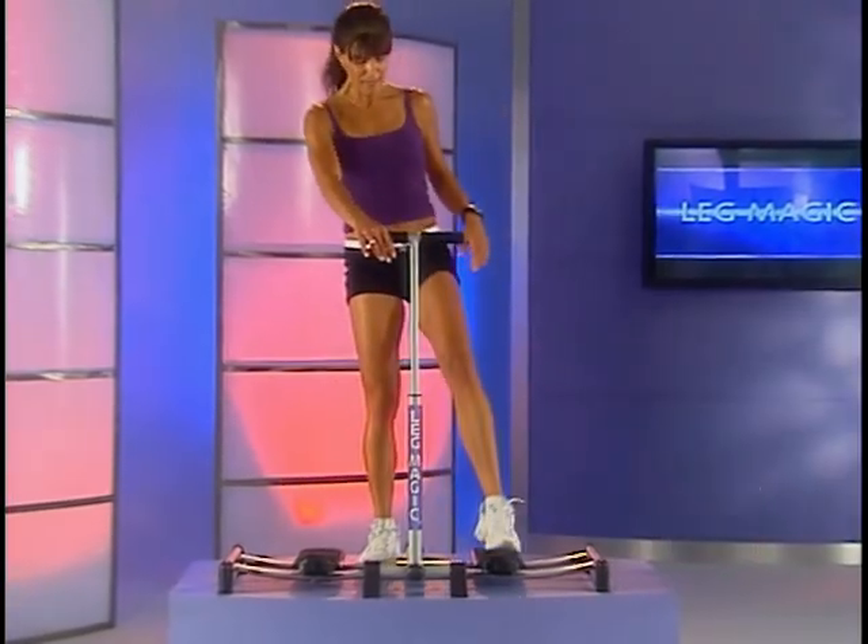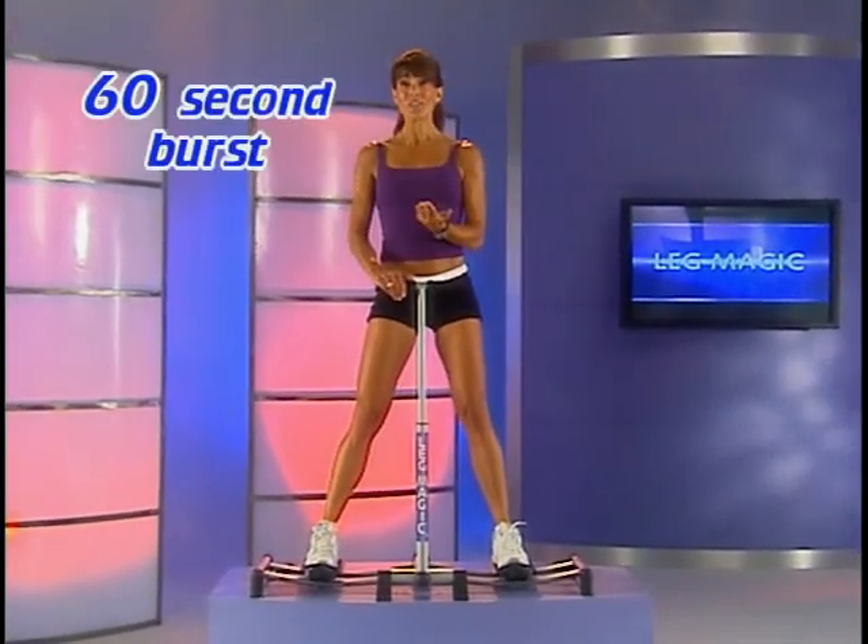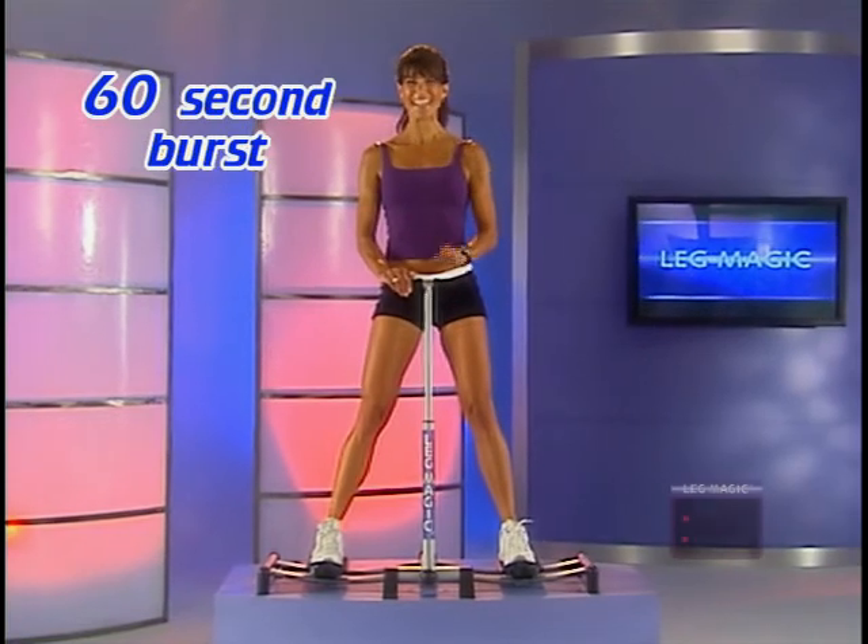Let's step back onto the Leg Magic. Start with your hands on the grips. This time we're going to hold in for a count of six and then release for two. Are you ready? Here we go.